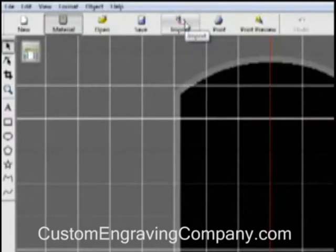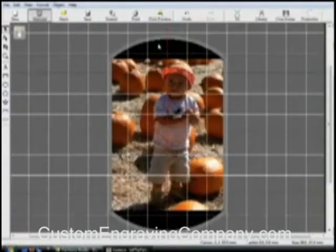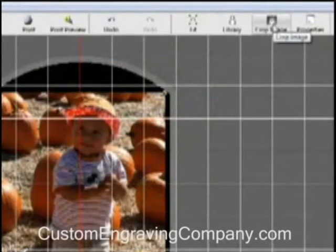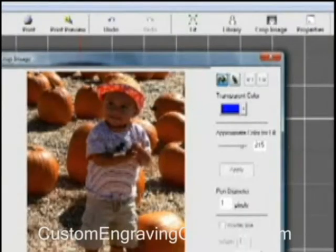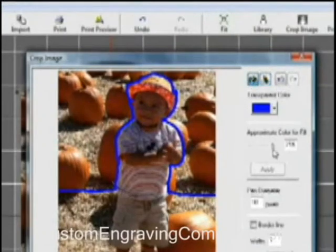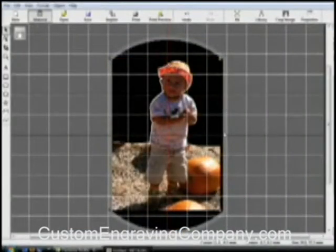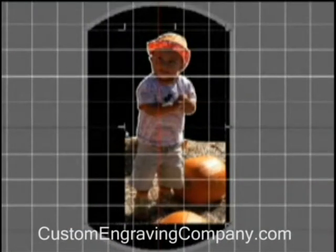Next, import your image. The image will automatically fit the pendant's work area. Now you're going to remove unwanted background data with the cropping function. Using the Pen tool, outline the image area you want to crop. Once you've outlined the image, select the fill and click on the screen to remove the background. You can adjust the image as you like using the trim function.